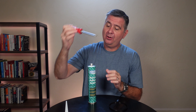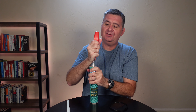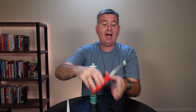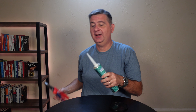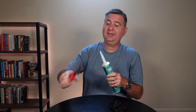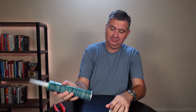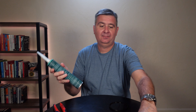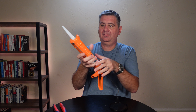Now to use it, you simply — if you wanted a different size bead, you can cut that. You pop a hole in your container. Now once you open that up, you need to use it within 24 hours. You can screw this on. I'm going to cut it to the desired bead I want, just like that, and then open the back like so and put it in my caulk gun like so.